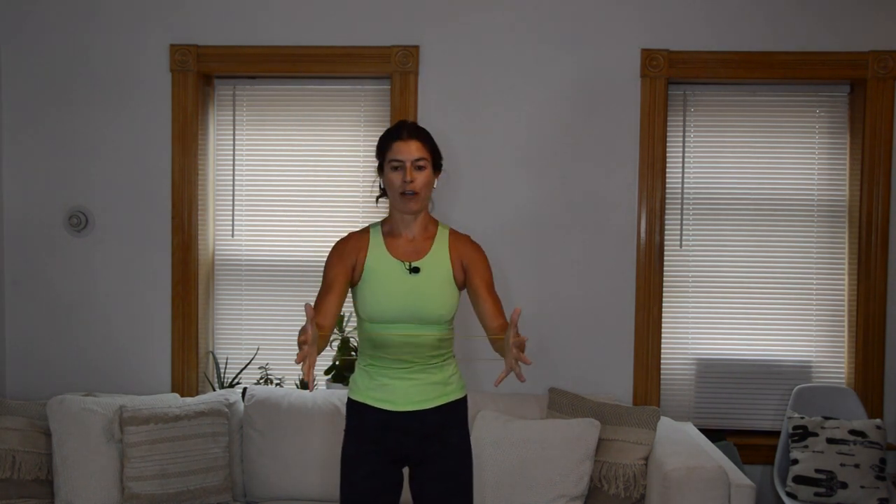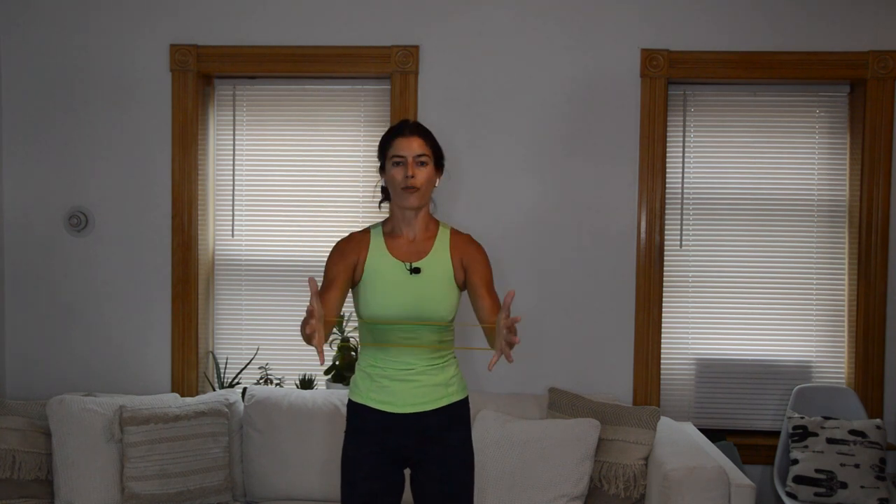Now beat it up and down — up, down, up. We hold those arms at chest height, pulse out on that band. We have that combo: one row, one bent raise. You row, you lower, you lift, extend.